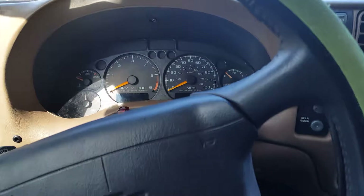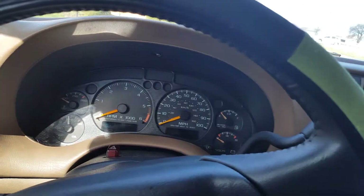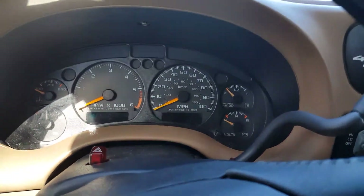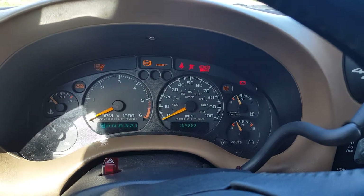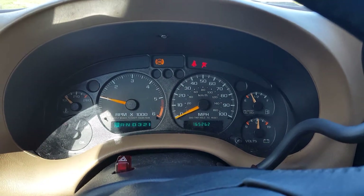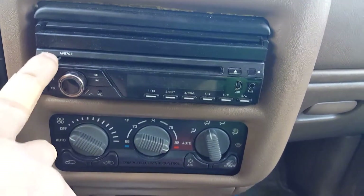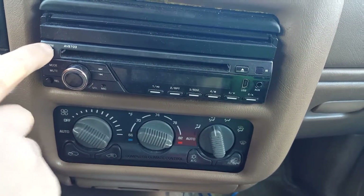Possibly the entire car was affected — lights stopped working, brakes stopped working, power steering was gone. All it would basically do is start up and run. Let's see if it'll even start right now. The voltmeter's not bad. But as you can see, there are no lights on the radio.